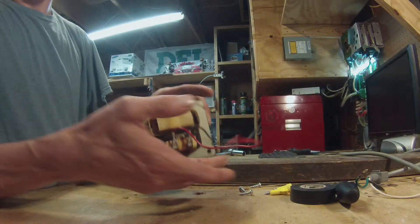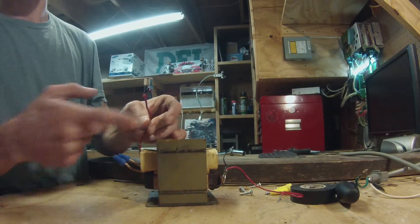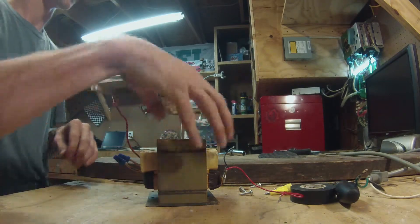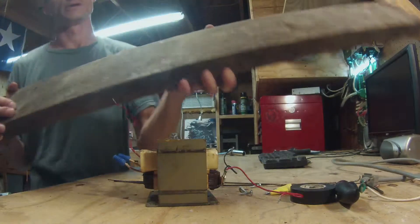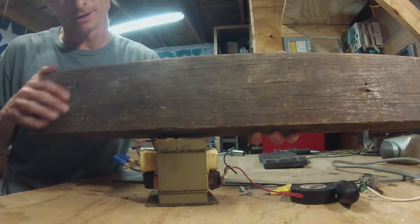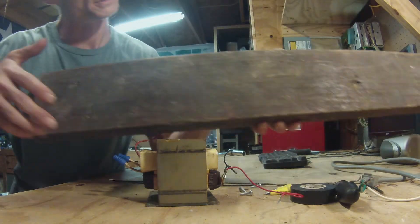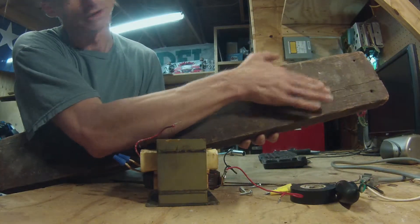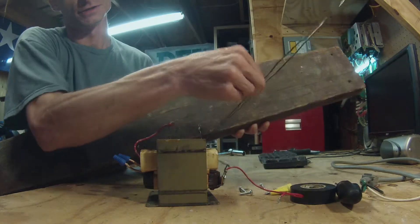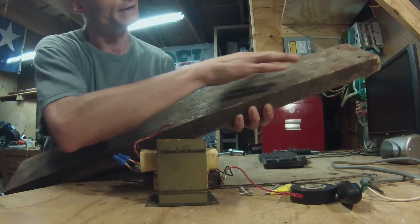I've basically connected two leads to the primary side, secondary side cut and ready to go. I also have a board here that I have pre-drilled four holes for the transformer to sit in, and then two holes down here for the steel rods to stick out of.